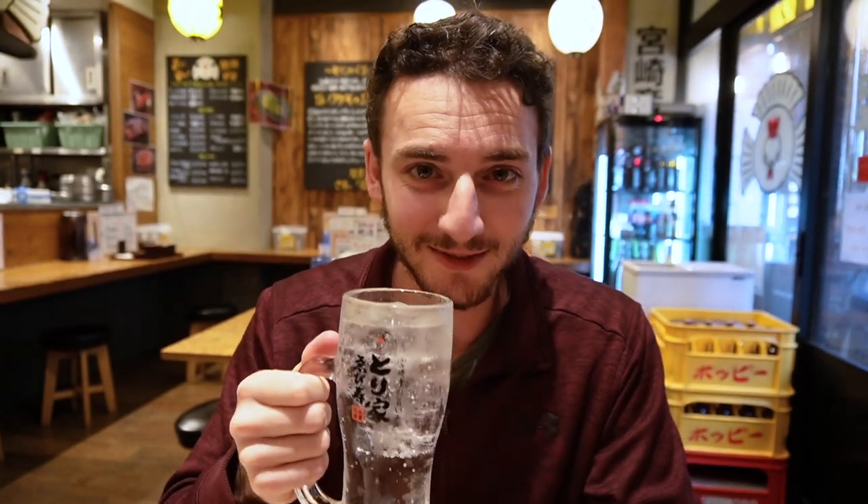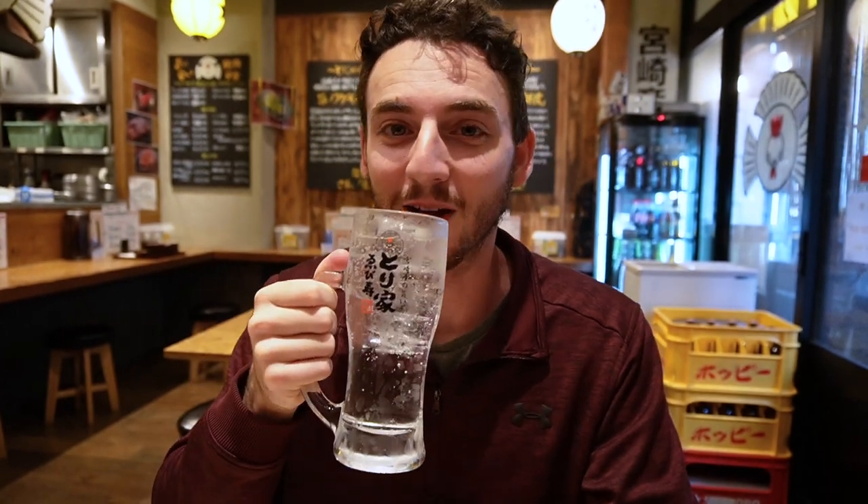It makes sense that the barley shochu would taste like beer. I'm not a huge sweet potato fan but I'll give it a try. I like it! I actually had a sip of the barley one too — I think I like the sweet potato one. They taste so different. It doesn't really taste like sweet potato — maybe a very mild hint of it. We got it with soda water. The menu said we could get it with ice, water, hot water, or soda, so we just went with soda.